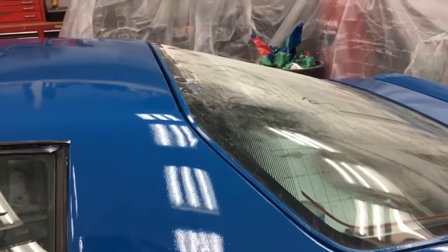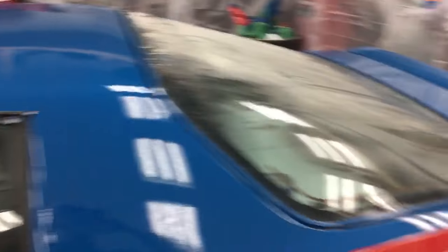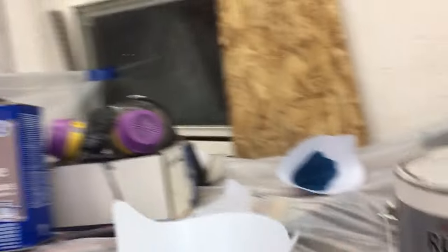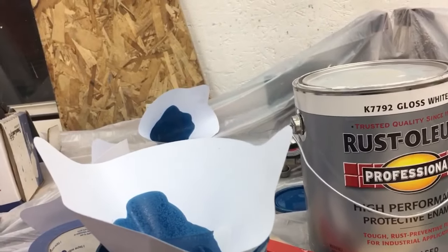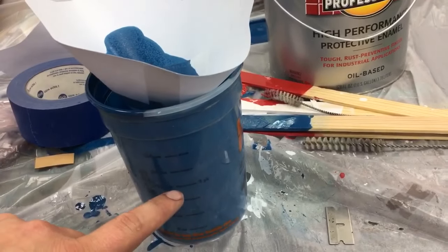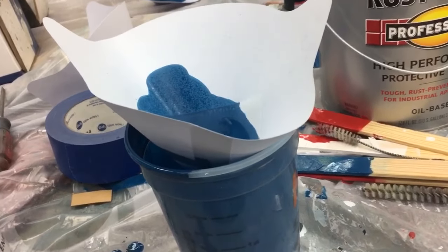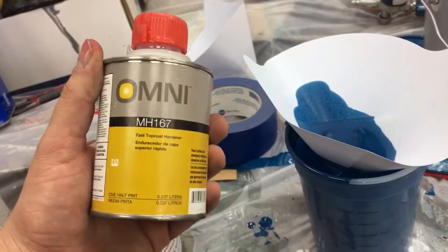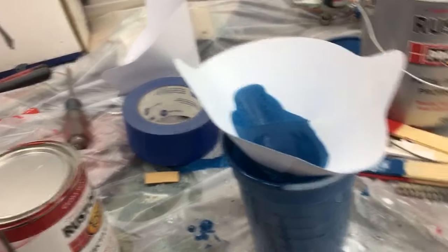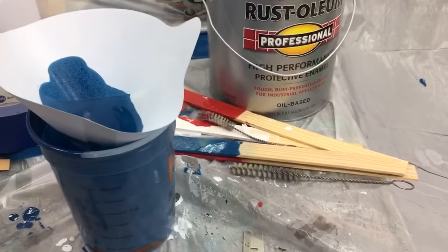I mixed a 50% thinner to paint ratio. I used regular cups right from Home Depot — I filled it up to the 16 line with paint and then another 8 ounces to the 24 line, which would be 50% thinner, and then I threw in just a little bit of hardener. I had some Omni fast topcoat hardener leftover from another job. Originally I started with a capful in the white, but I would say maybe two capfuls would be a little bit better to get it to dry faster.